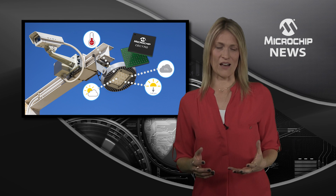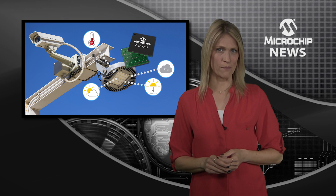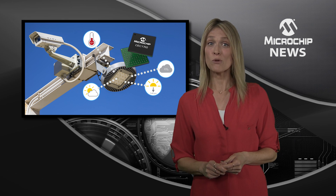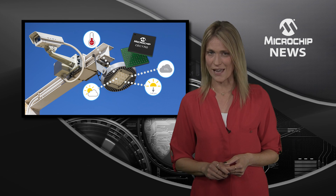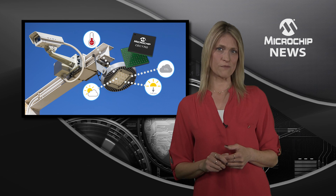Of course your connected design needs the highest level of security. That's why Microchip has developed a single package solution which brings together an ARM Cortex-M4 based microcontroller with on-chip hardware cryptography. The CEC 1702 safeguards your system firmware.